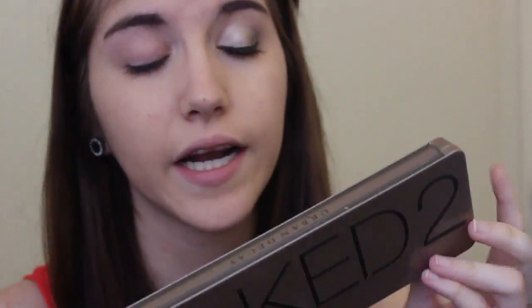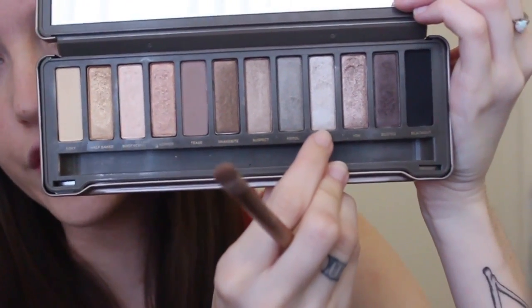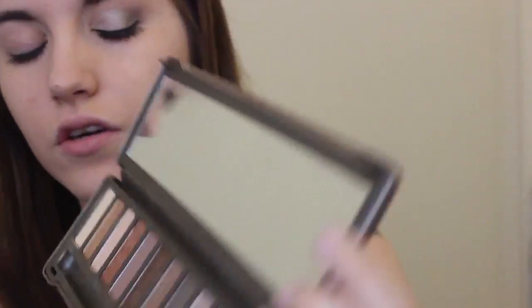All of the eyeshadows I'm going to be using today are from the Urban Decay Naked 2 palette — I absolutely love this palette, I think it's amazing. The color I'm going to start with is called Verve, and it's a really nice, light, silvery, shimmery color. It's really, really pretty and bright. I'm just going to pick that up with a flat brush — this one came in the palette — and pack this color all over my lid.